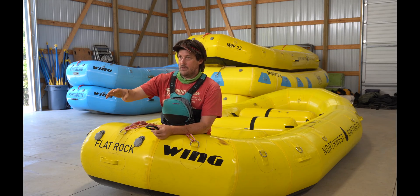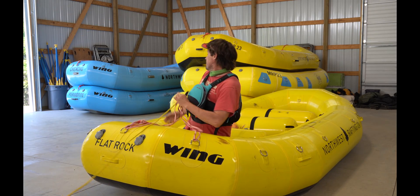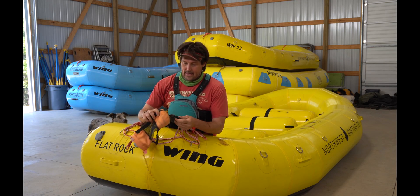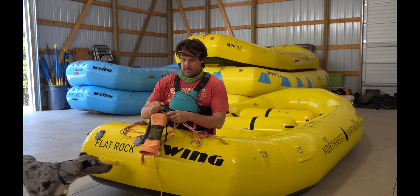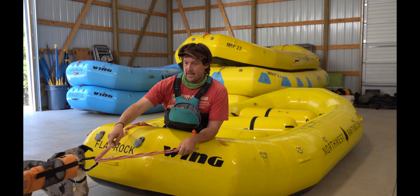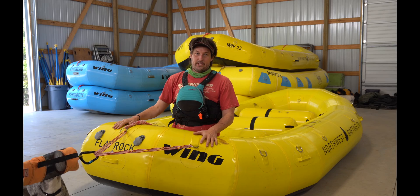Nick's throwing me a rope. I'm going to attach the back of the bag on the rope, make sure my carabiner's locked, and then Nick's going to pull that tight. Now he has a good attachment to the boat that he can pull from.